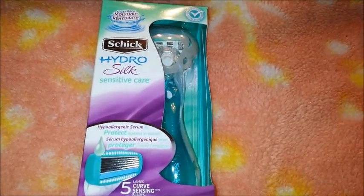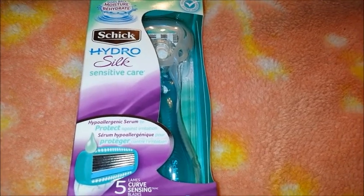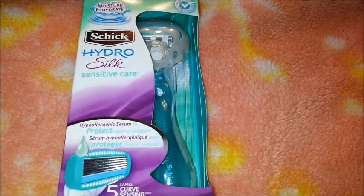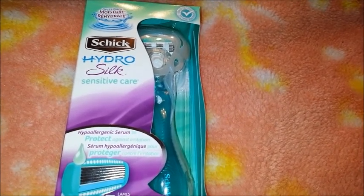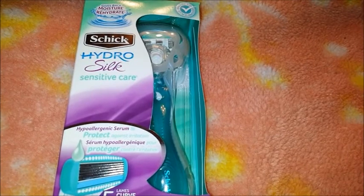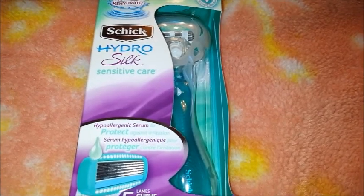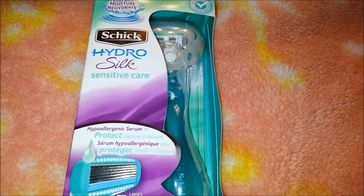So this is the razor that I got from BzzAgent. If you want to know what BzzAgent is and how it works, I'm going to link a blog post in the description. For those wondering, it's a site you can sign up for, do surveys, and if you qualify to review a product, they'll send you the product for free or with a discount. All you have to do is give your honest review.